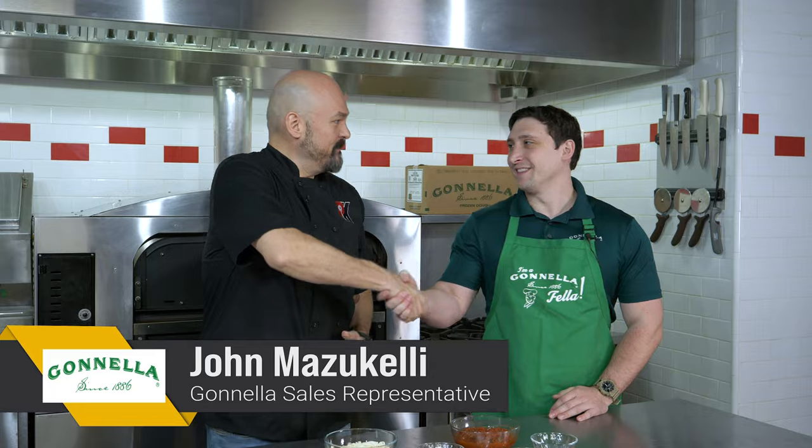Hello and welcome to the Pizza Kitchen. I'm your host, Brian Hernandez, and today I'm joined in the kitchen by John Mazzucchelli of Ganella Baking Company. John, welcome to the kitchen, man.